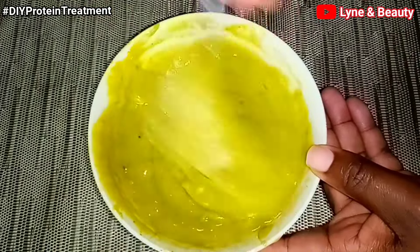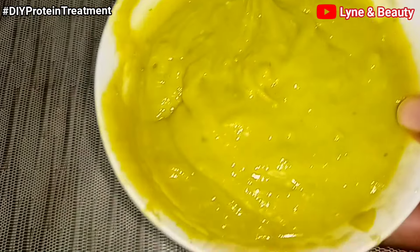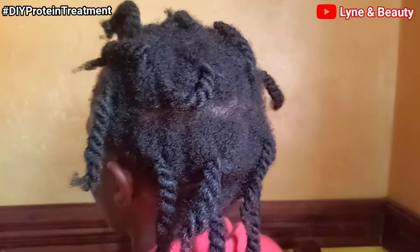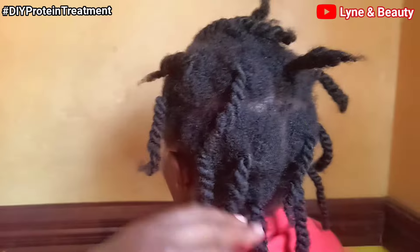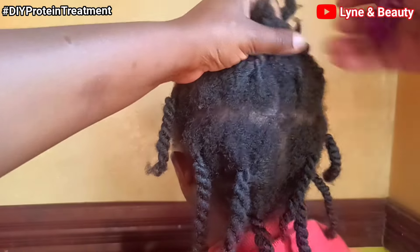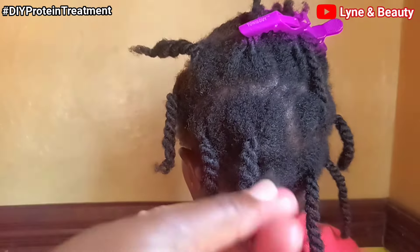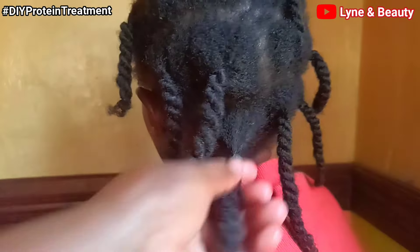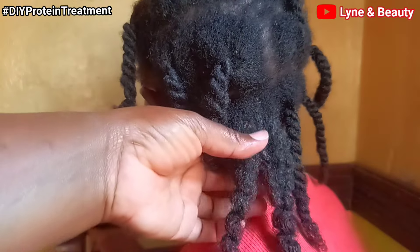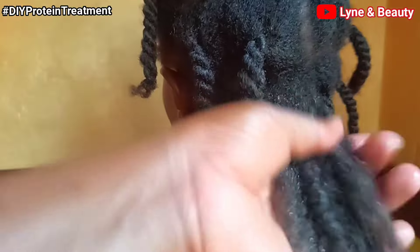As we're getting to the end of preparing our treatment, don't forget we have the application process — I'm going to show you how to apply this to your hair, so keep watching. This is the young lady's hair I'll be applying the treatment to — her hair really needs this treatment. If you like this video, please give us a thumbs up and don't forget to subscribe. To our returning subscribers, thank you so much! Don't forget to mention the country or city where you're watching us from.